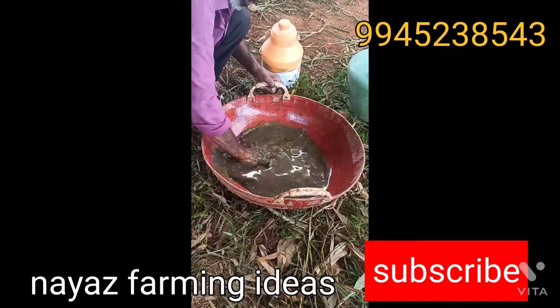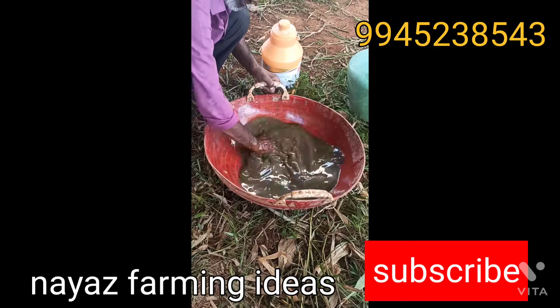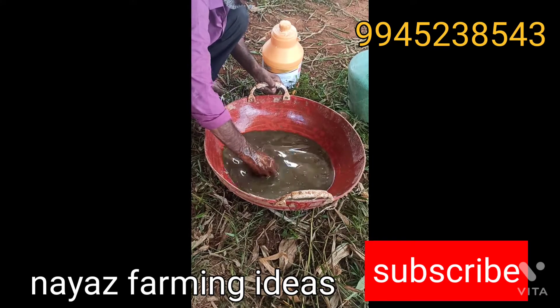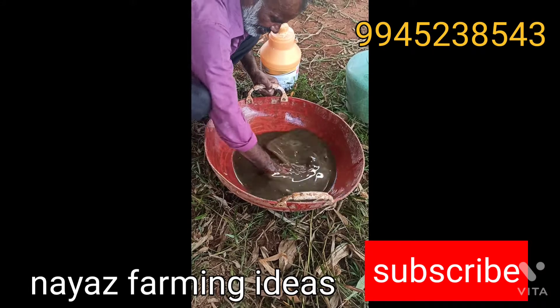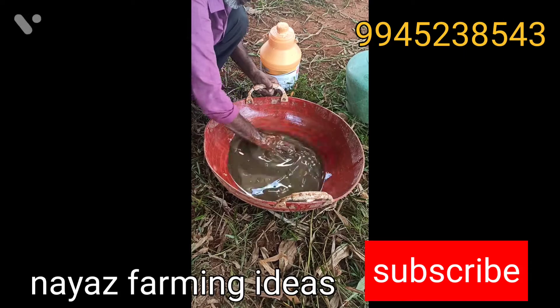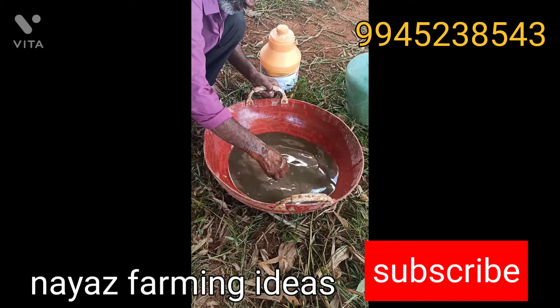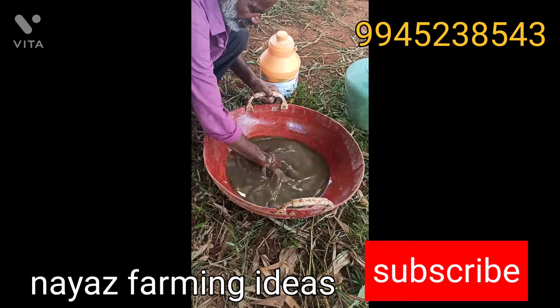This is a mineral mixture. This is a calcium. It is a mineral mixture. These are proteins and proteins — these proteins are very good.